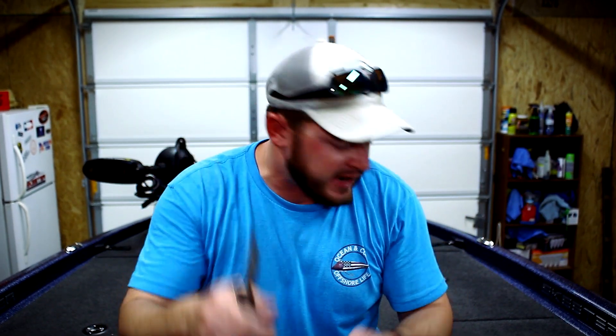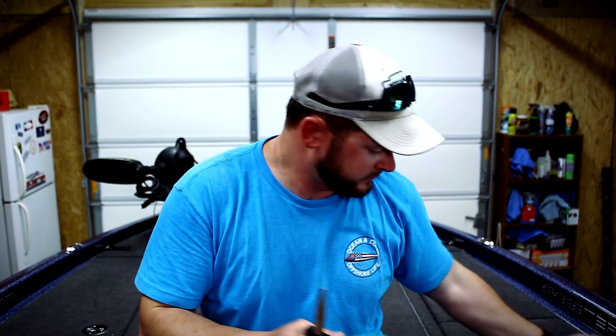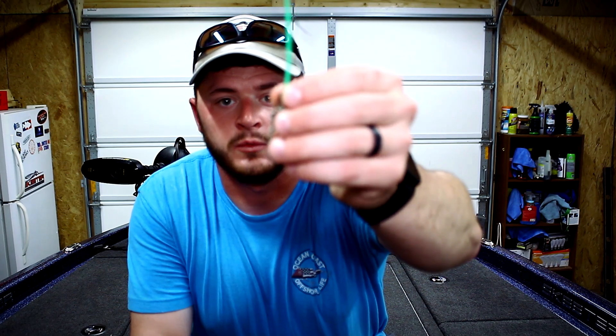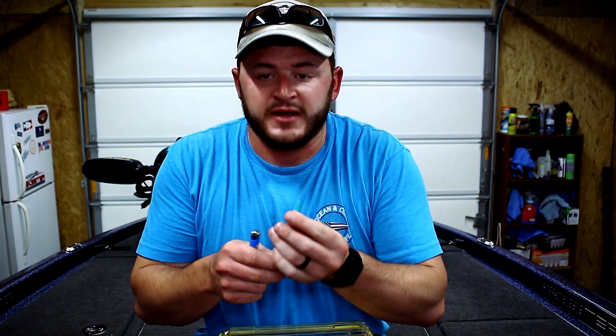Pull out about three to four inches of wader line and cut it. Make sure the end is rounded so it can go through your egg sinker. Then take your alligator clip and run the wader line through it and clamp it with your needle-nose pliers. Once you have the wader line on the alligator clip, take your egg sinker — three-quarter to one ounce works best — then use a lighter to melt the end and mushroom it so the egg sinker will not come off.